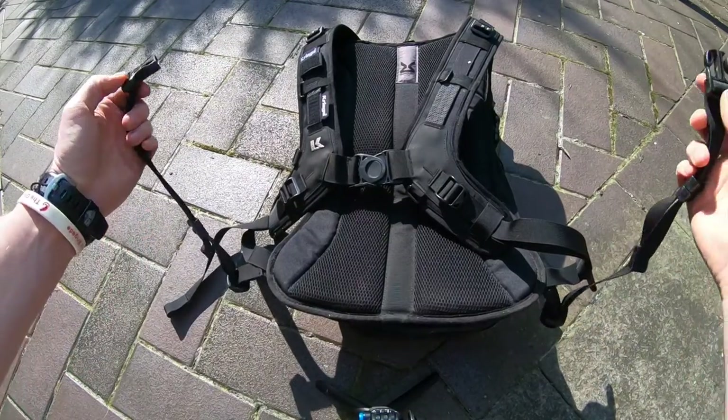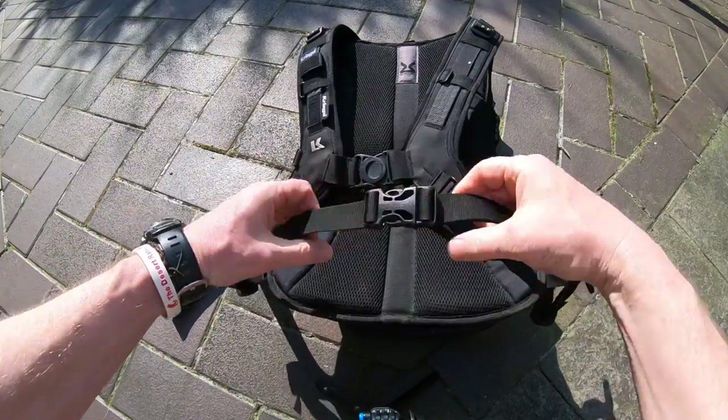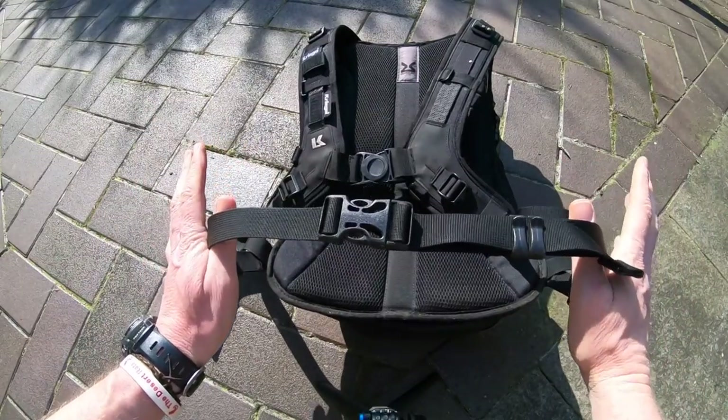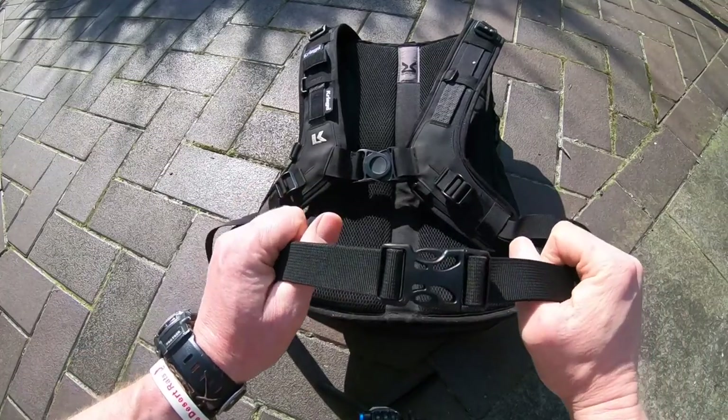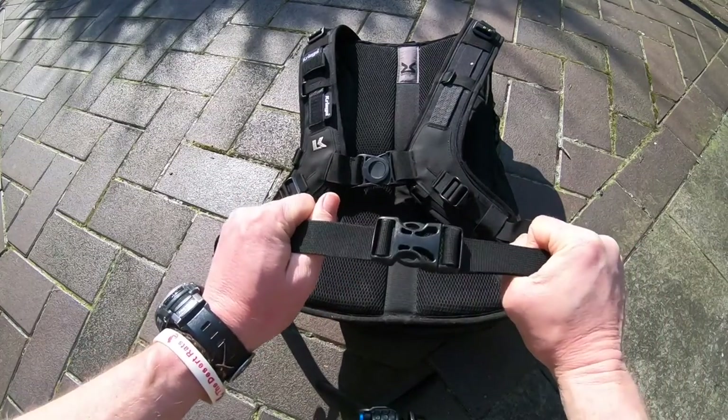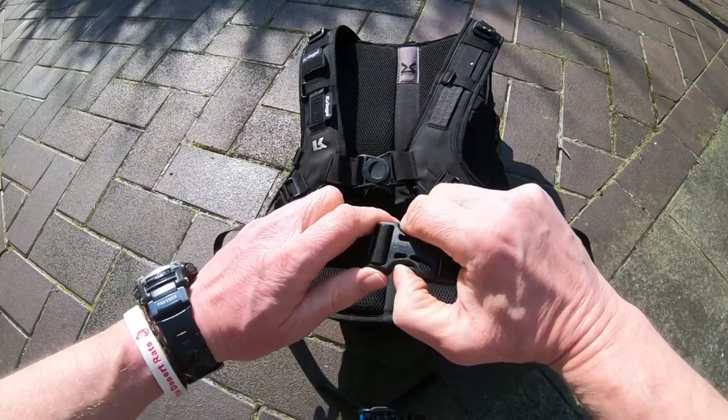As well as the quad lock system, you can also run with a waist strap to keep it really secure. Personally I don't use this, but if you're really going into the sticks and doing some serious off-roading then this would be advantageous.